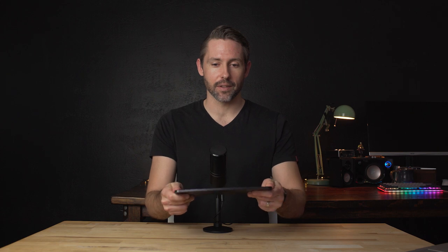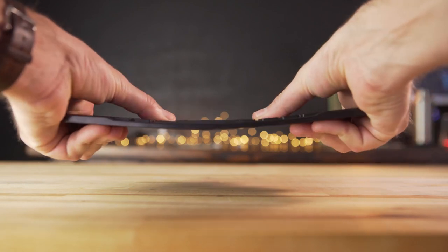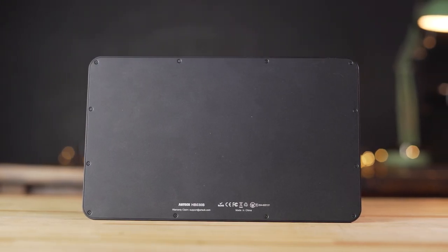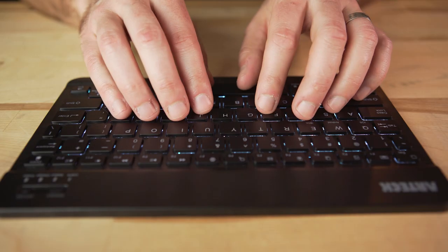Since it is built out of mainly plastic, it is very flexible — you can see right here how much give there is to it. It doesn't feel like it's going to break at all, but if you are using it on an uneven surface where you're pressing down, there will be some flex which might make it a little harder to type on. The back of the keyboard is just solid, hard plastic, so if you are on a hard surface it is going to move around a little bit depending on the force you're putting on it. That said, it does add to its thin design — it's only a quarter inch tall at its widest part, so adding rubberized feet would make it a little bigger.